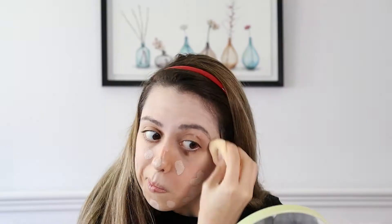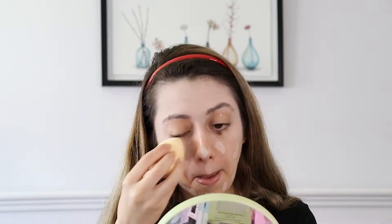For foundation I have the XX Revolution Liquid Skin Double Fix Foundation in FX1. To blend that in I have the Revolution Advanced Complexion Expert Sponge. The foundation went on really well but it does dry quickly. It looks quite nice and natural — it isn't a thick heavy foundation. I would say it's probably light to medium coverage.